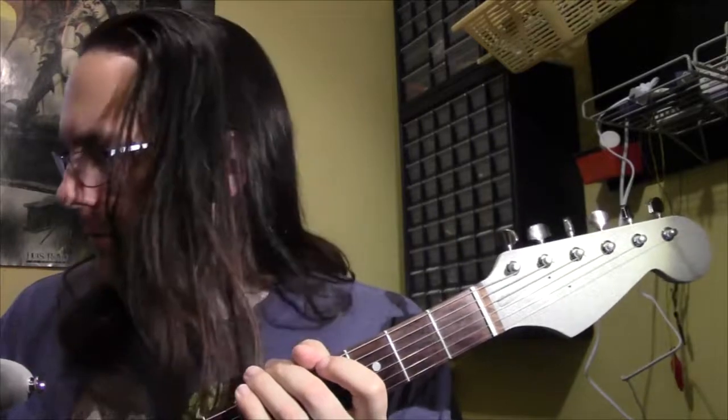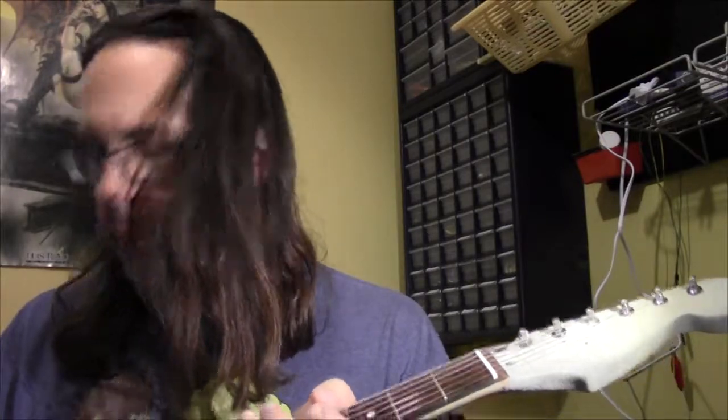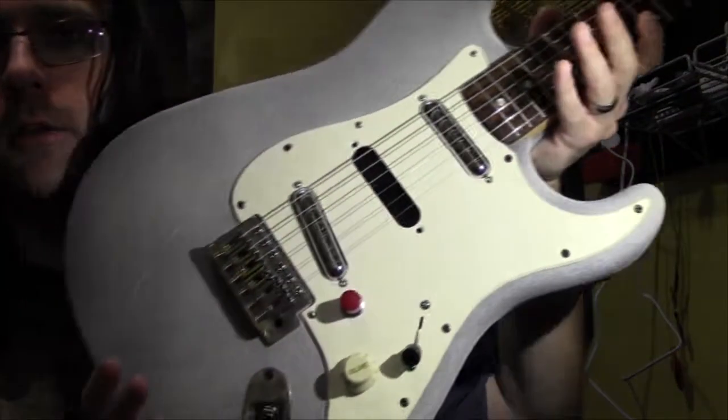My idea with this guitar was not just to paint it like that — I had kind of a Telecaster in mind when I made this. I also picked up some replacement pickups from GFS: the lipstick pickups. This is what it looks like right now.